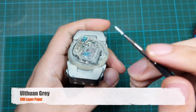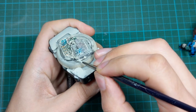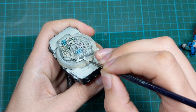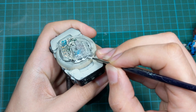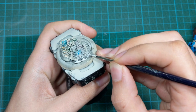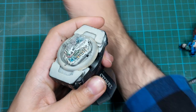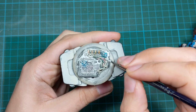The last touch on the base is to use Ulthuan Gray and paint all the snow. If you make any mistakes it's not that bad, because we can put a real snow effect on top of it. Just go around and paint all the snow in this color and then your base is completed. You can attach the model at this stage.